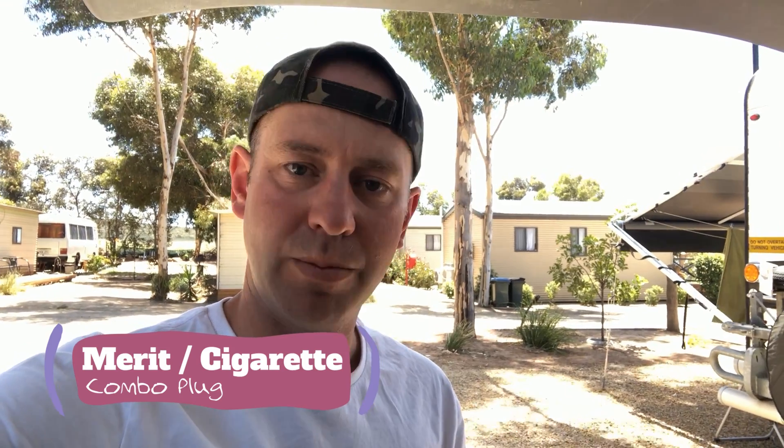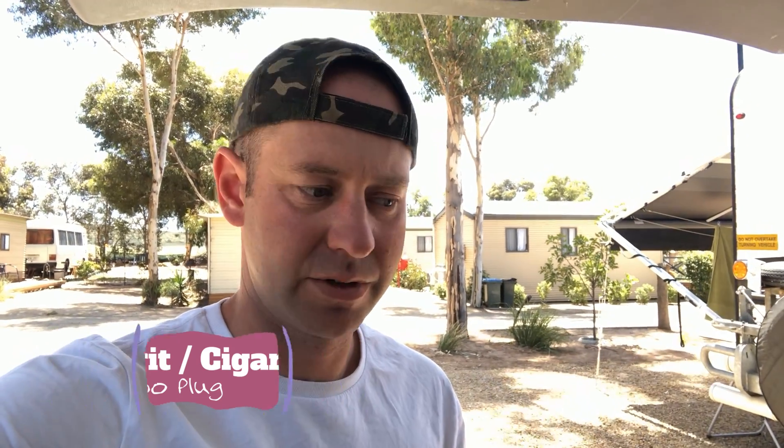It turns out it was the plug that I was using. I was using the one that came with the fridge — it was like a combined Anderson plug and cigarette lighter plug at the same time. I went and bought another cigarette lighter plug from a 12-volt shop and I was having the same issue again. I've realized that these plugs kind of wear out; they must just get so hot that they wear out. So I ended up cutting them off and replacing them with an Anderson plug, and problem solved instantly.